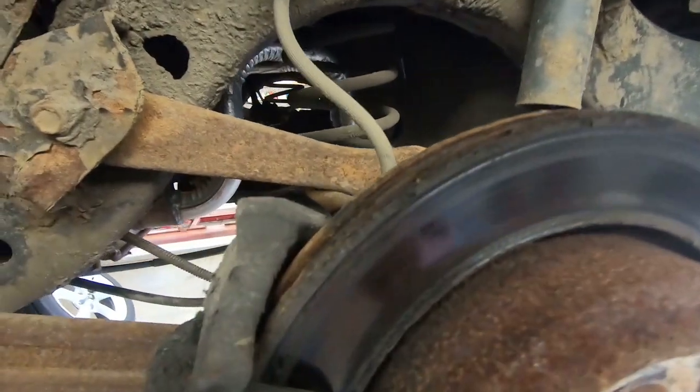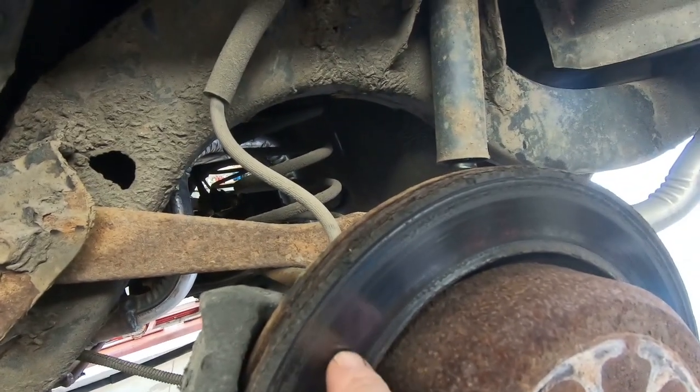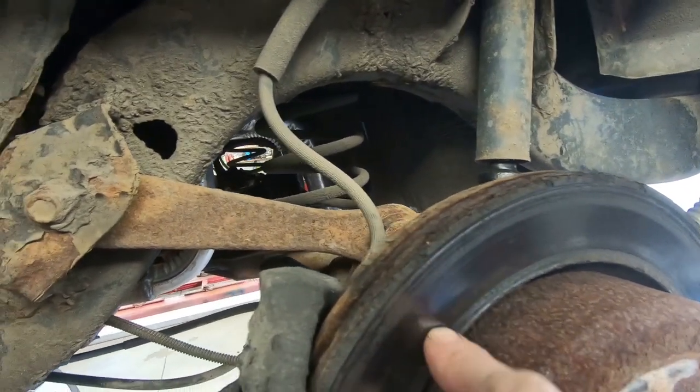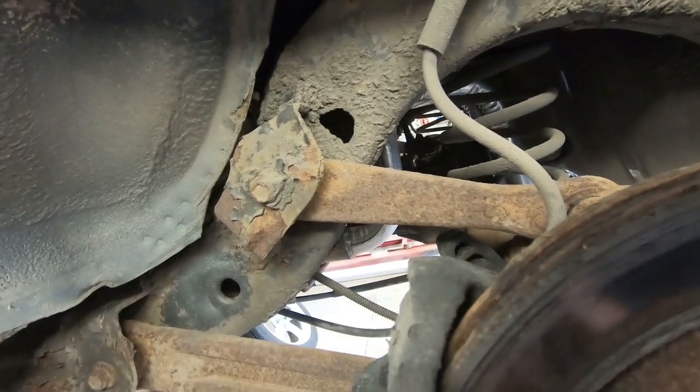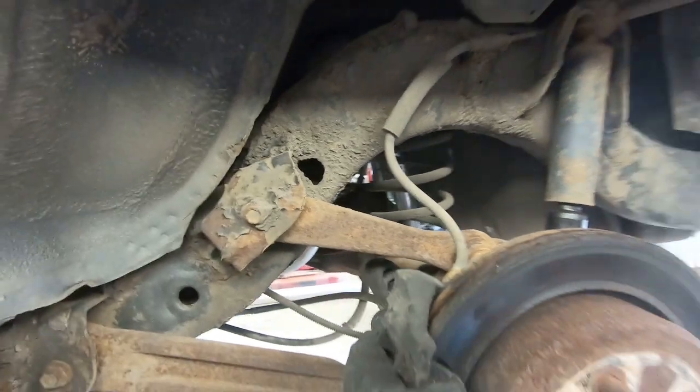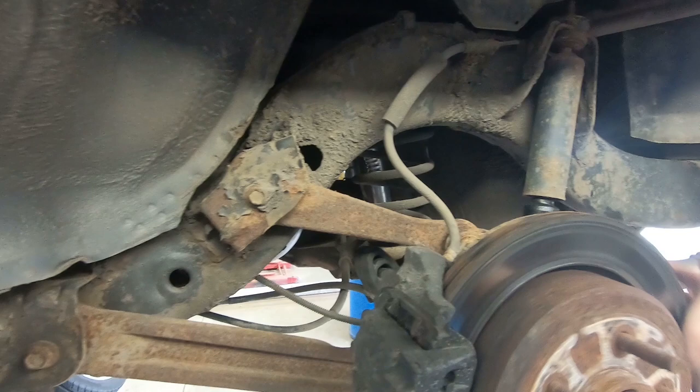The reason why we're doing brakes all the way around, at least rotors, is because I'm getting ready to head to Pennsylvania. By the time you guys see this video I will already have been there, possibly even back. These rear rotors are getting quite rusty around the outside edge and the contact area is getting very, very narrow. The pads look fairly new, so the last person that did this job likely opted for just pads.